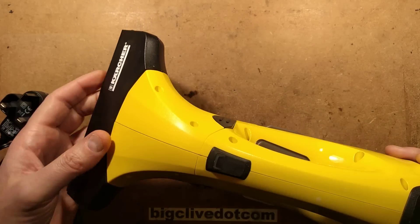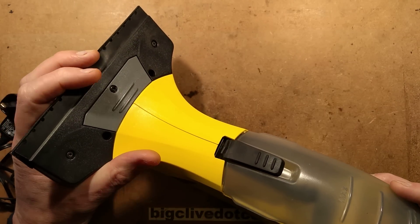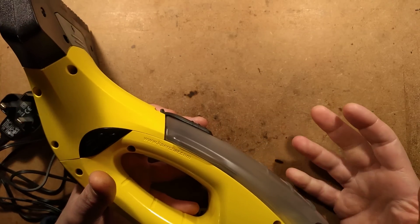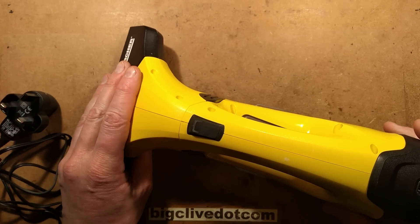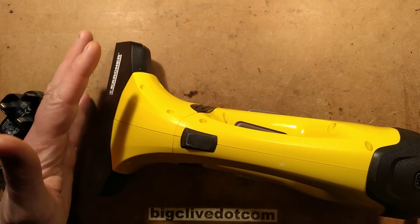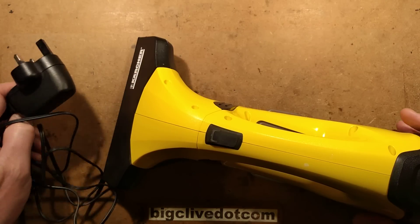A Karcher window vac - this is a device that combines a squeegee that you slide down your window and almost like a little mini wet and dry vacuum cleaner that sucks the water into a reservoir, which means that when you're cleaning your windows you can spray them, give them a clean, but then you can dry them almost instantly. This was sent by Chris and Mandy some time ago, but it ended up at the bottom of a big pile of stuff, so I'm having a look at it now.